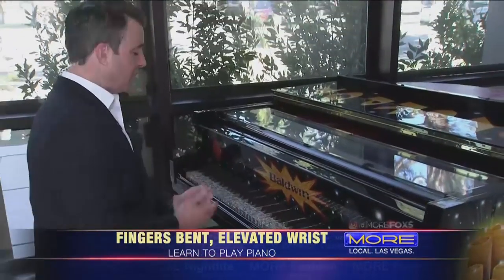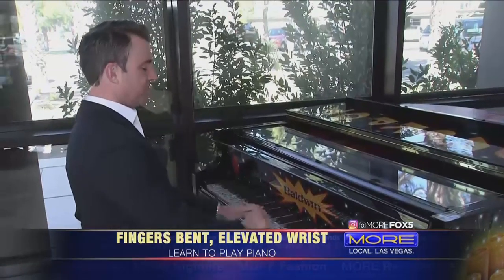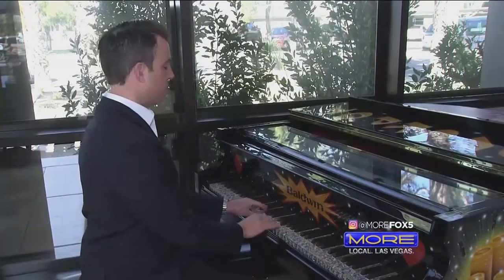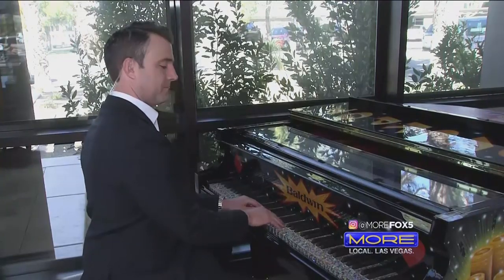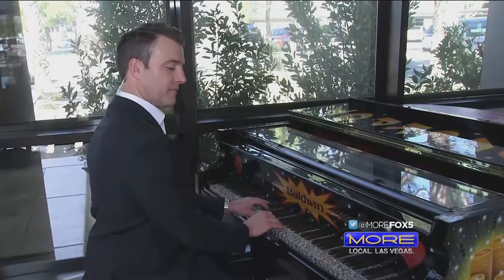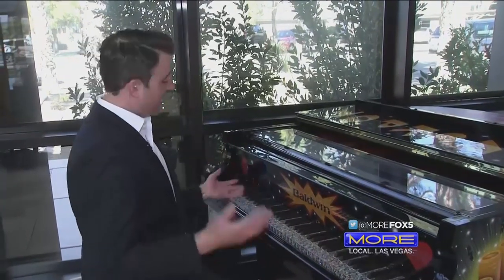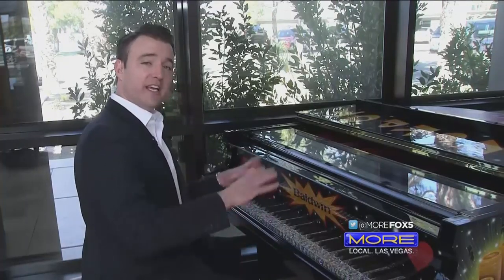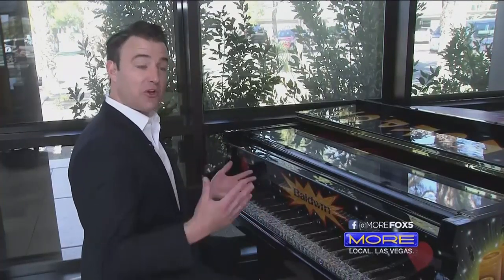So if you've never played before, here's what we're going to learn today — a little chord progression. Here's what it's going to sound like when we're done. That's it. Now you can do a lot of fun stuff with that, different rhythms, but today we're going to learn the right hand. When I join you again later this week, we'll learn the left hand and then we'll put it all together.